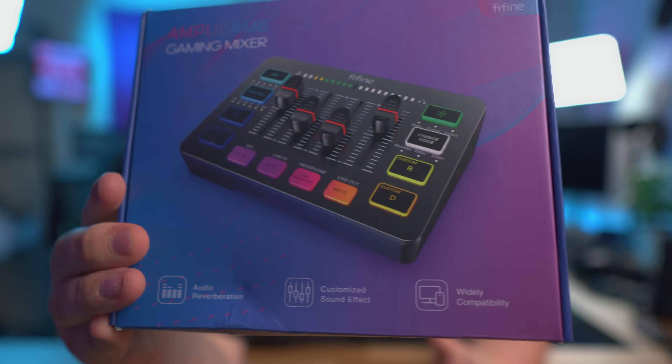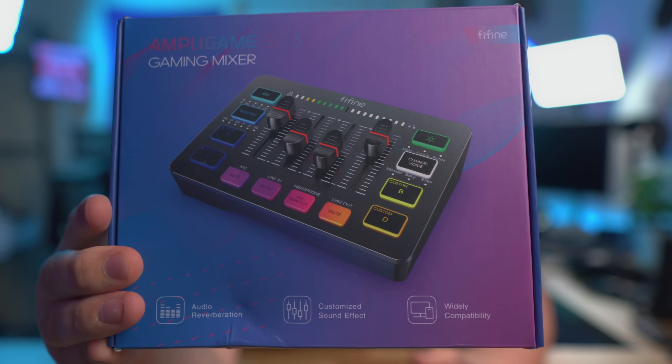Fifine has sent over the Ampligame SC3 mixer, and this thing — for the price — let me just say, this thing is $50 US. We're going to talk about how good or bad it is, what we get out of this XLR mixer. Connect your XLR microphone to your computer for $50 and get all of this. Let's talk about if it's any good. Let's get into it.